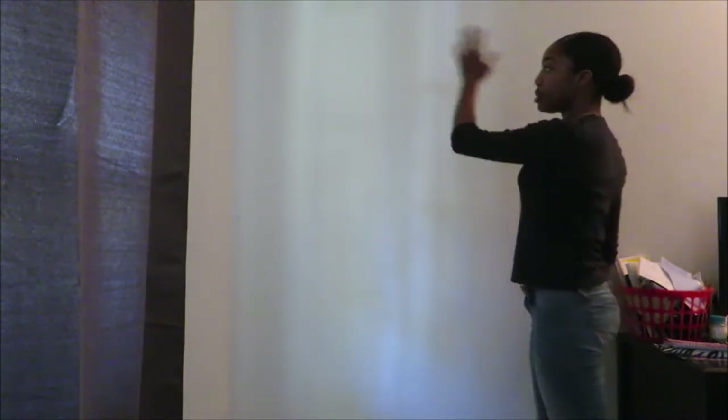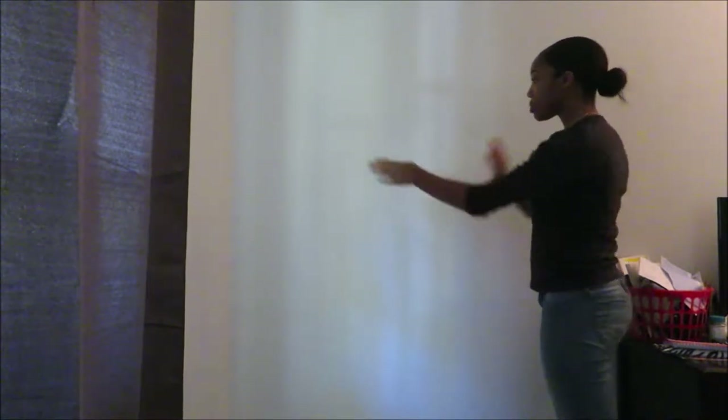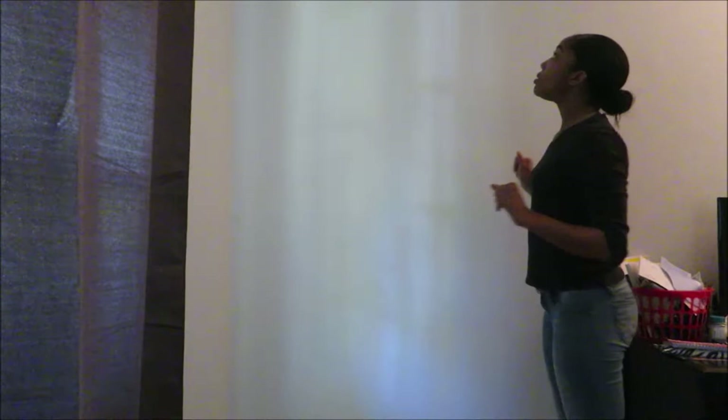Hi you guys! Today's video I'm going to be showing you how I set up my YouTube setup when I record my videos. This is just a plain white wall and I want to show you guys how to simply transform it into a perfect YouTube setup.